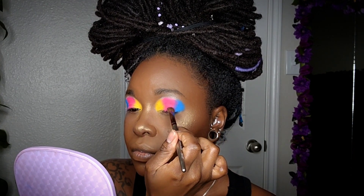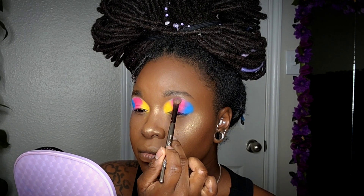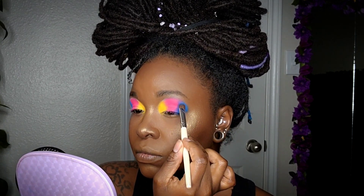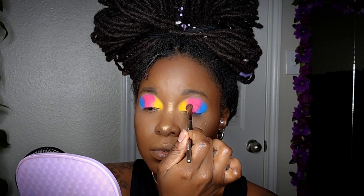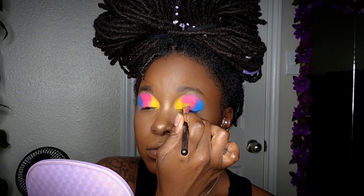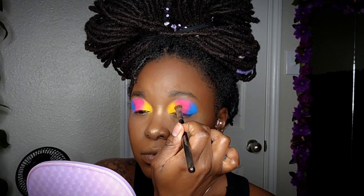I'm going to come back in with that same brush I used to apply the magenta and blend the two colors in between, then pack on a little bit more on the outer corner to blend and smooth everything out. I'll also do the same thing with the yellow and the pink, alternating between brushes to blend the two colors so it's a nice smooth transition.